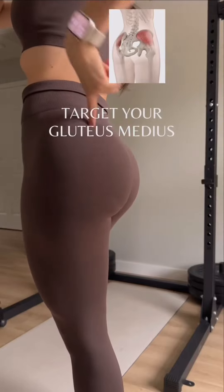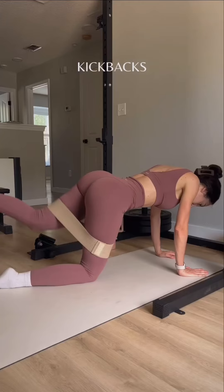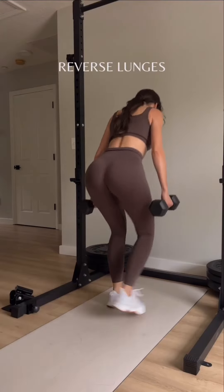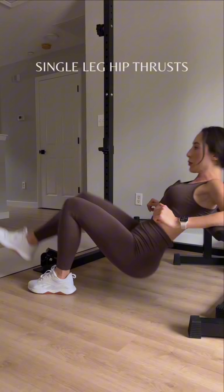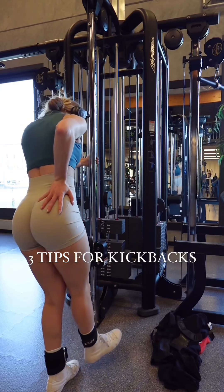The upper glute shelf, often referred to as the gluteus medius and gluteus minimus, are muscles located on the sides of your buttocks. Developing these muscles can help improve the overall shape and strength of your glutes, giving your buttocks a firmer and more lifted appearance. Here are some exercises that target the upper glute shelf.